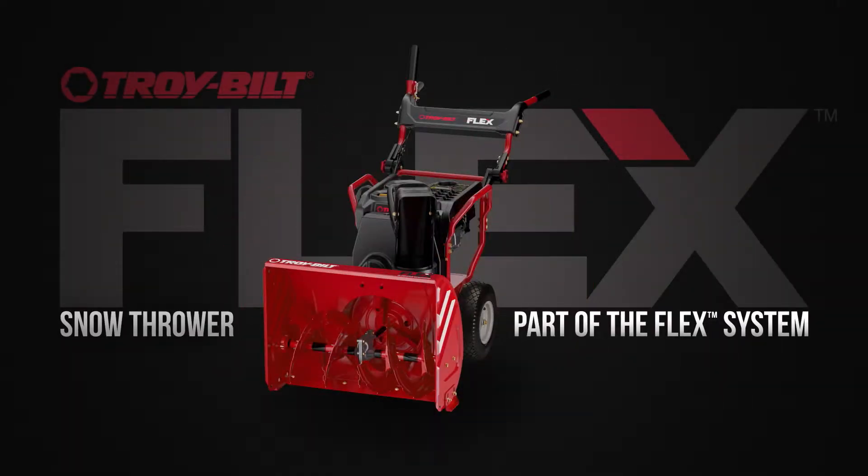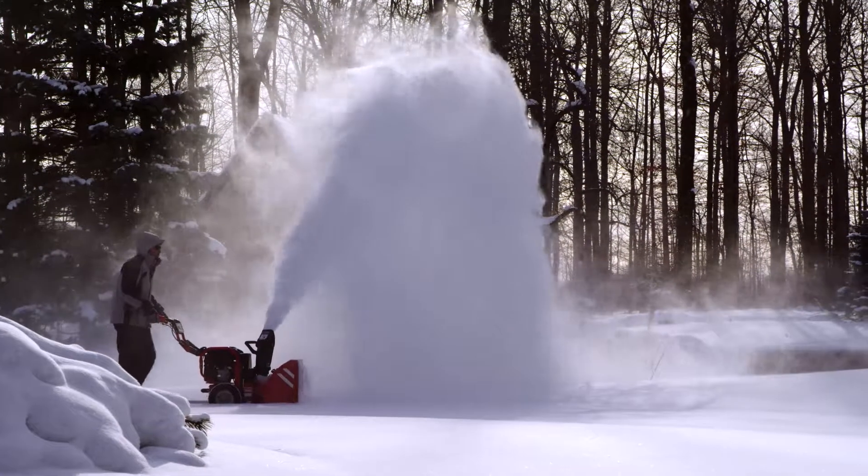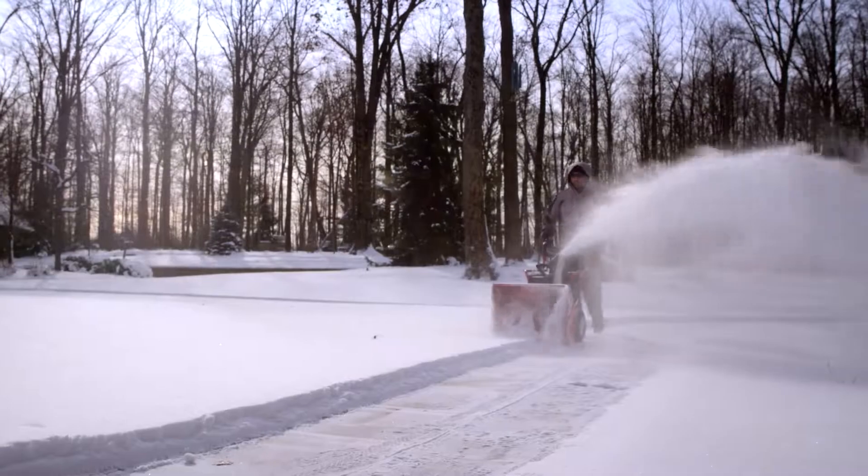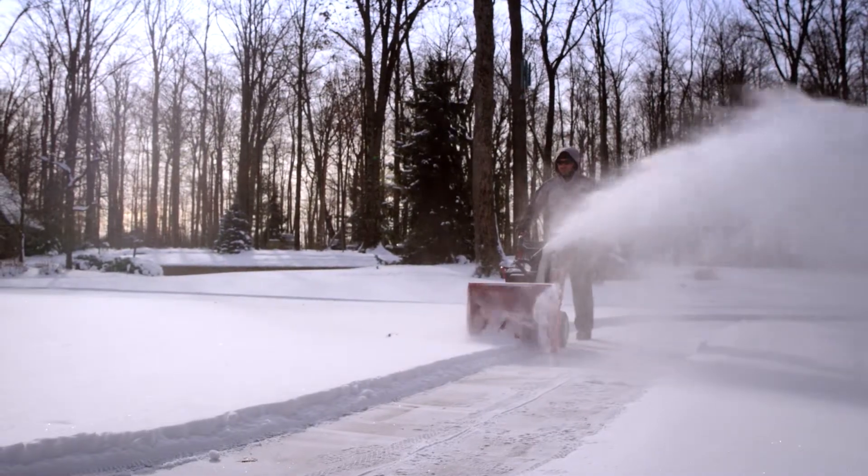Meet the Troy-Built Flex Snow Thrower, part of a whole new approach to yard care. The latest addition to the top-rated line of Troy-Built snow throwers, the Flex Snow Thrower meets and exceeds the performance you have come to expect.